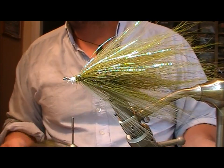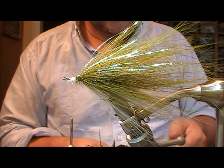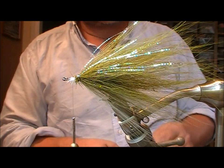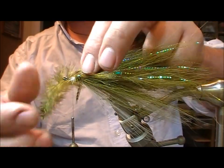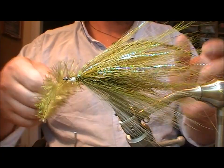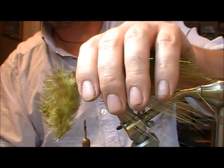Next I want to get some barring into it. I'm going to use this dark olive-dyed grizzle saddle — take two feathers out of that and put one on each side to give us the impression of the barred markings of a pike.